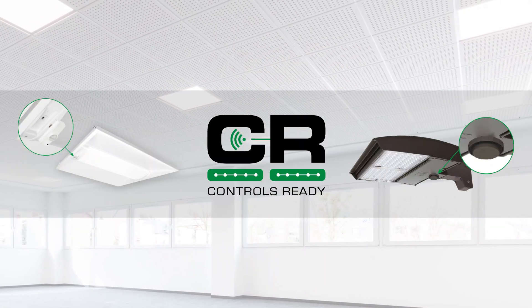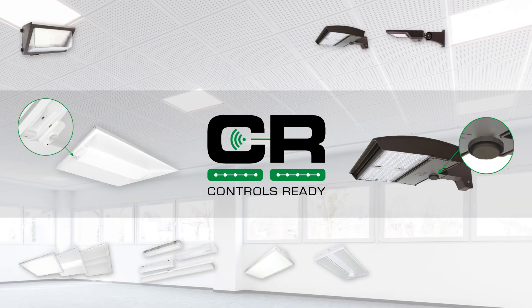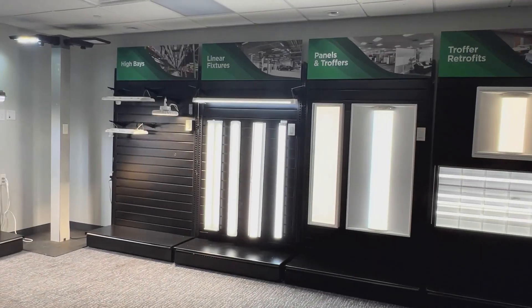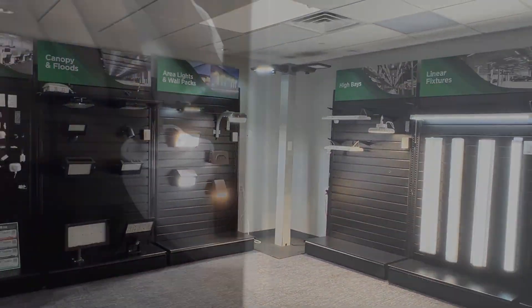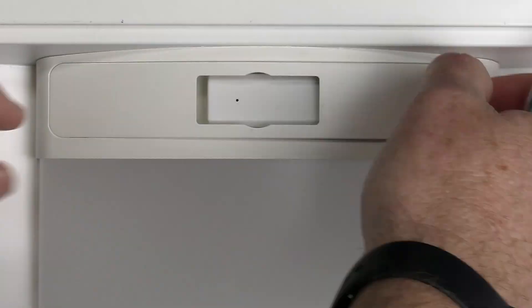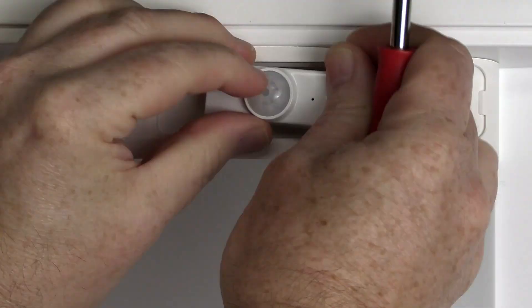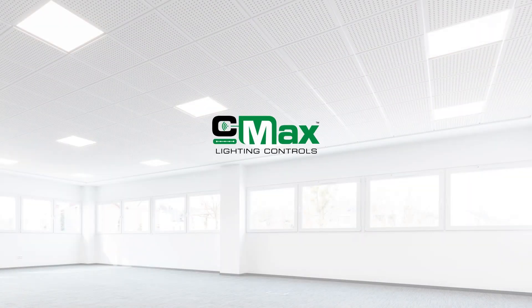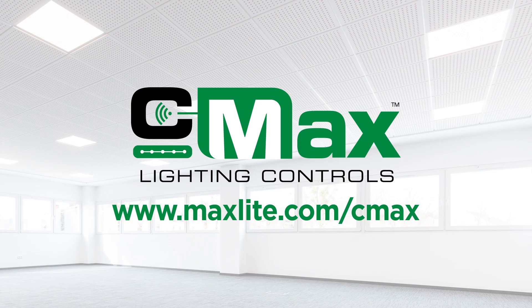From simple to advanced lighting controls, CMAX works seamlessly with MaxLight's extensive control-ready fixtures. Furthermore, it has options to accommodate other lighting manufacturer fixtures as well. Its plug-and-play USB-C technology, future-proof flexibility, and mix-and-match control options help maximize energy savings, giving you the right level of control for any project. To learn more, visit MaxLight.com/CMAX.